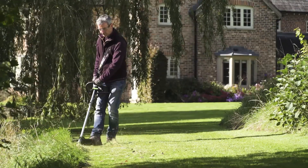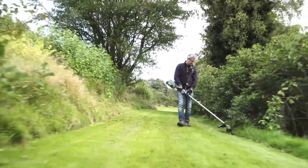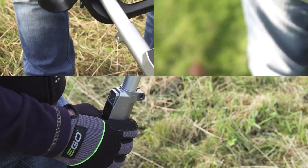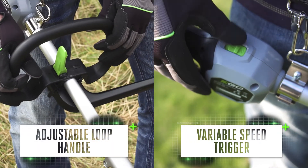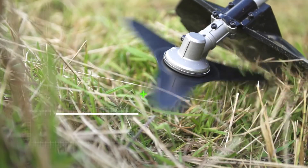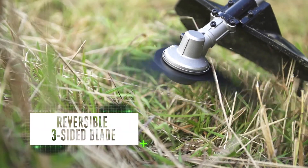Overgrown gardens and lawns will no longer be a problem with the multi-tool's brush cutter and line trimmer attachments. Set the adjustable loop handle, press the variable speed trigger, and watch the brush cutter's reversible three-sided blade in action.